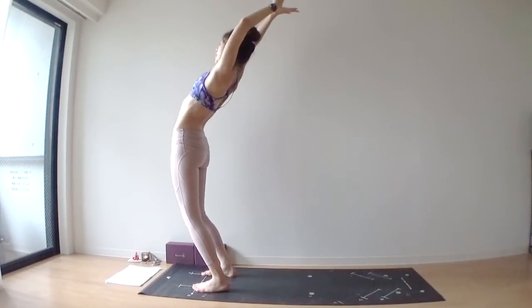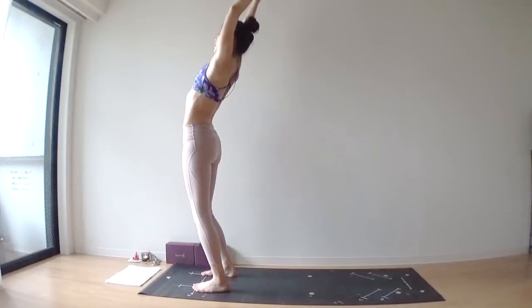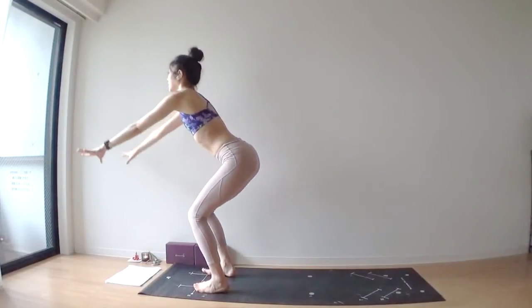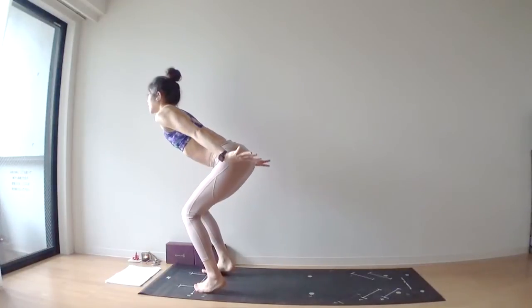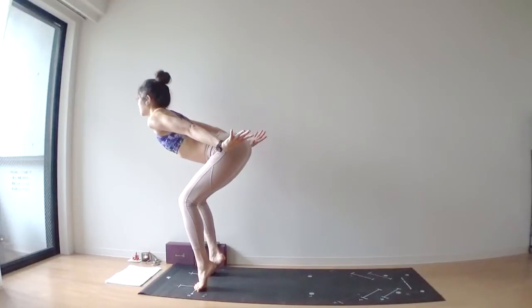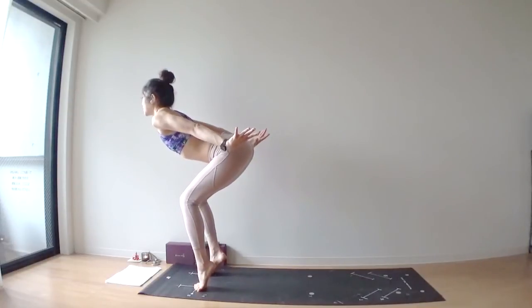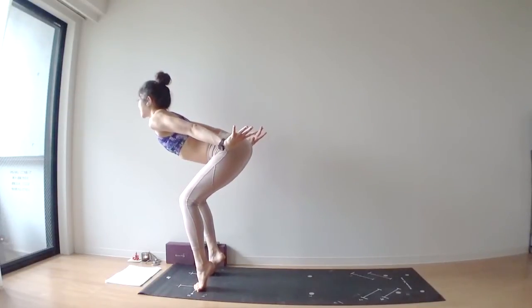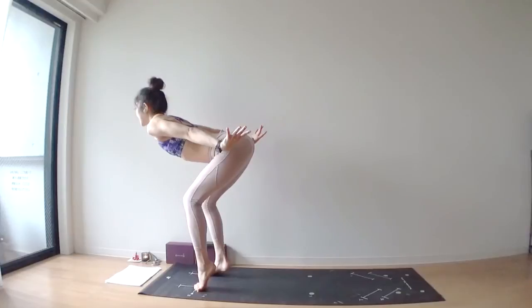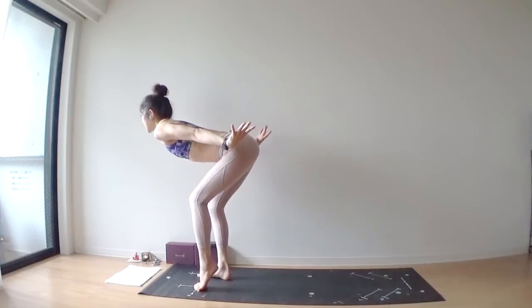Inhale, come all the way up, lift your heels up, bring your arms behind your back like a ski arm forward — downhill skier pose. Slowly, slowly lower your right heel down. From here, lift your left toes off of your mat.